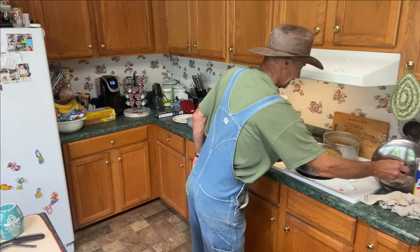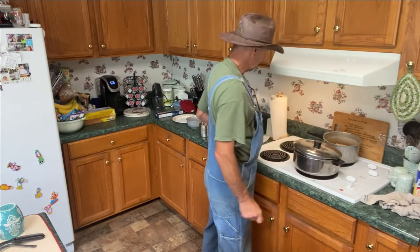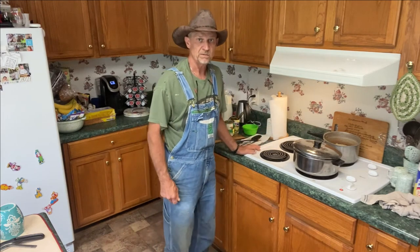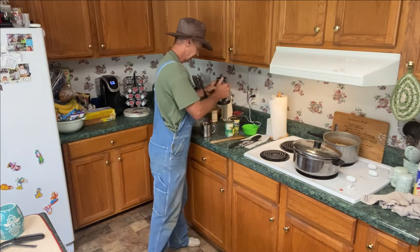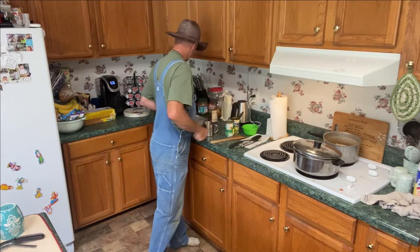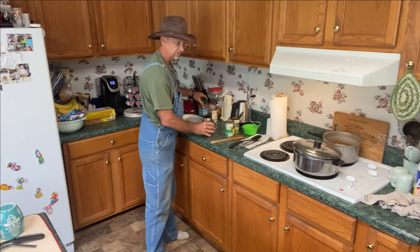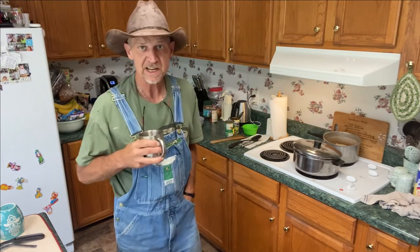All right, so now we're going to put a lid on this baby and let her simmer here probably about 15 minutes. But while we're waiting, let me tell y'all what happened to me the other day. I think I need a little coffee before I tell y'all this. I drink instant non-decaffeinated coffee because I drink it all day long, but it's so thin it's like drinking water. But let me tell y'all what happened.